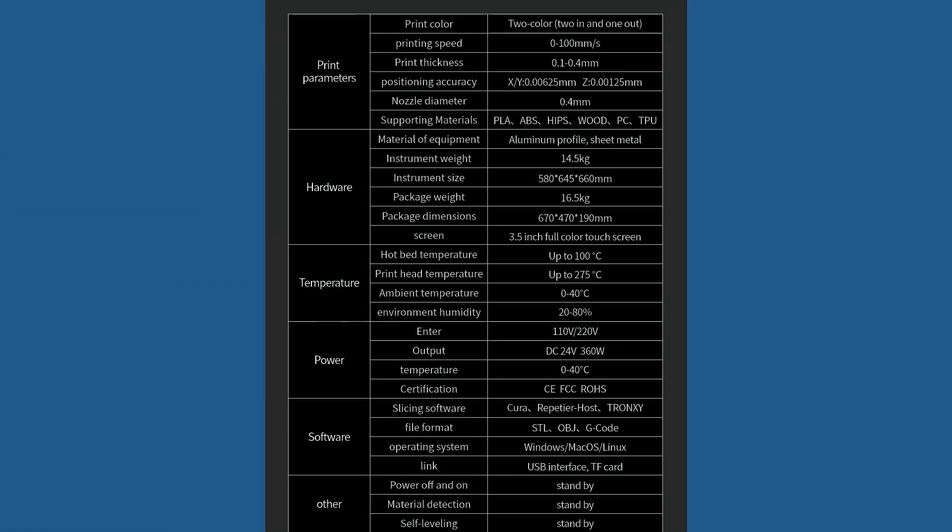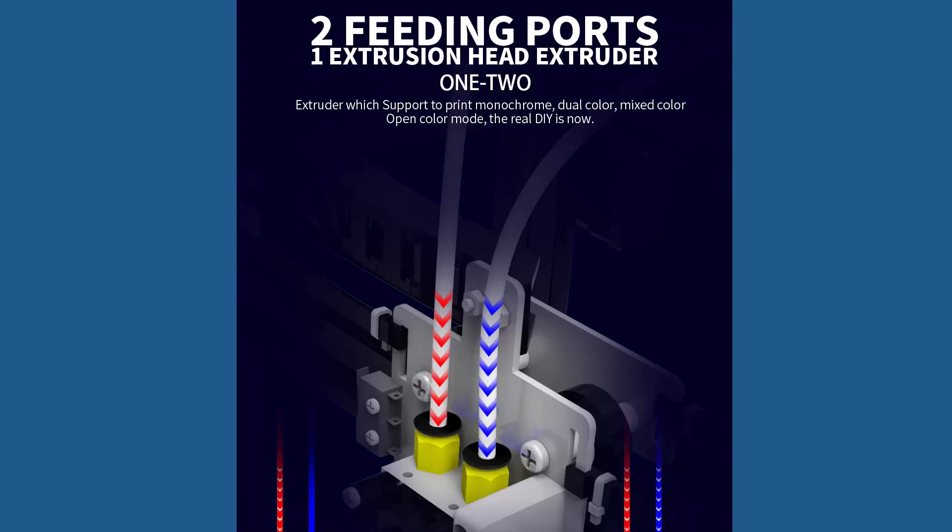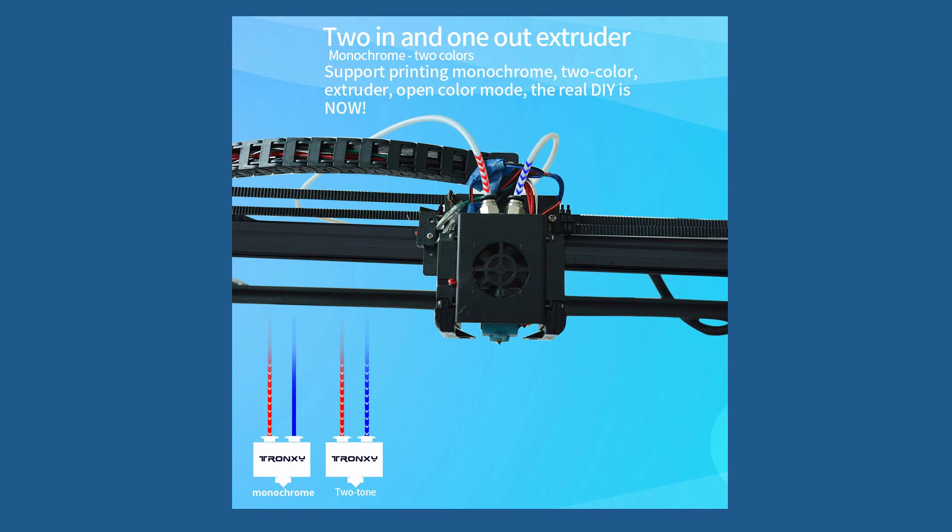On the specification sheet this 3D printer looks great, but my skepticism tells me that most problems will occur at the hot end, with two filaments probably getting tangled in the path. In addition, switching between the two filaments and the travel for depositing the in-between collars will add significant time to any 3D print.